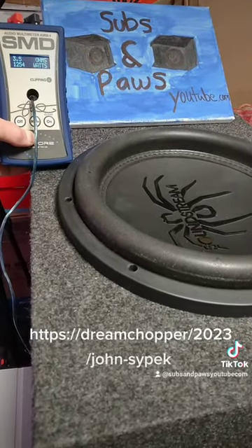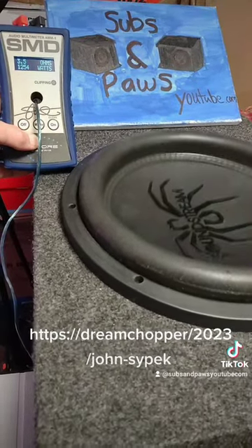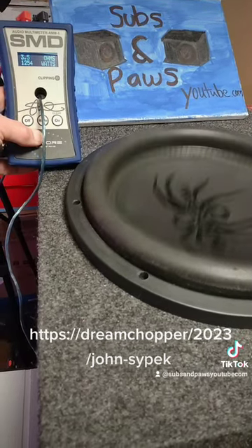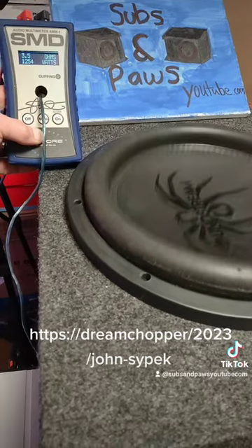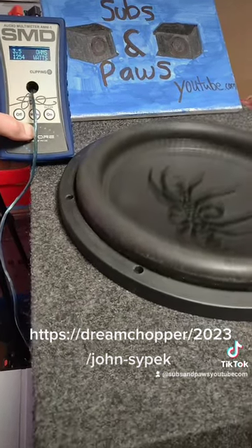And I would leave this running in my car like this all day. Now this is 2,000 watts max. 3,000 watts max.